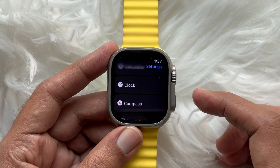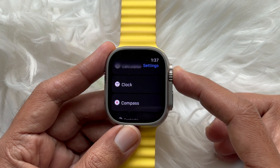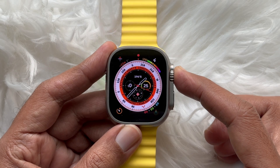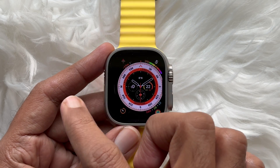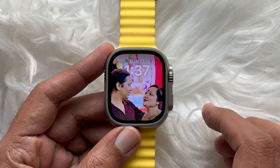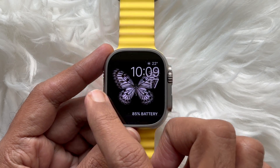Then go back to Settings and press the digital crown button to access the home screen. Now, if you have more than one watch face assigned to your Apple Watch, you will be able to swipe quickly and easily between them.